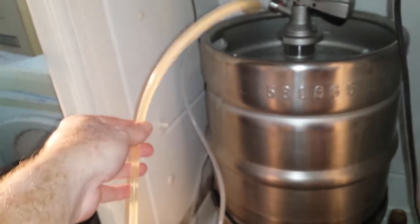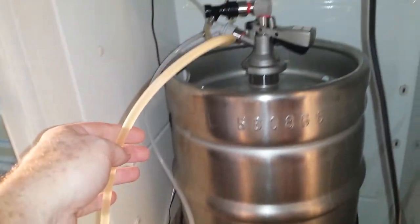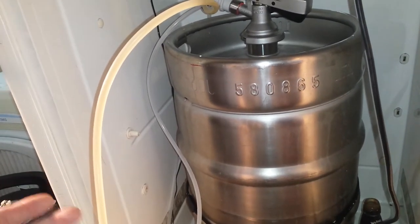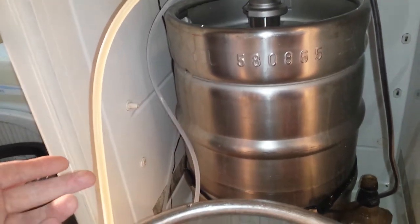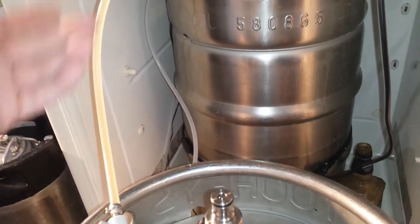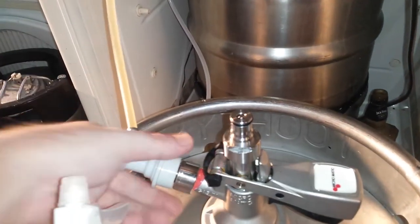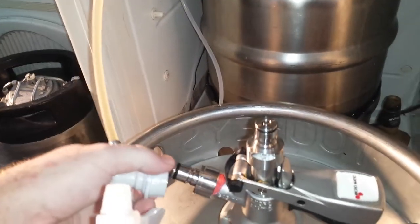What I've got to do at the moment is just watch this line because it's nice and clear right now. When it gets to the bottom — at the start it can pull a bit of trub, which is the sediment at the bottom, and at the end it can pull a bit of trub too — so you want to be able to pop that off nice and quickly.